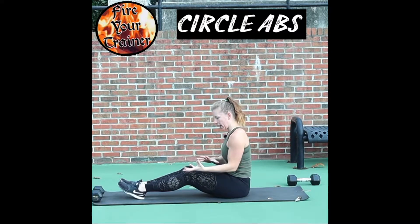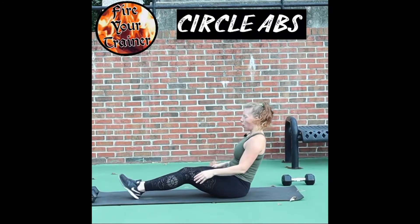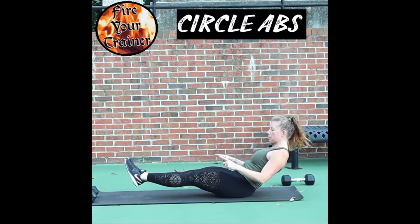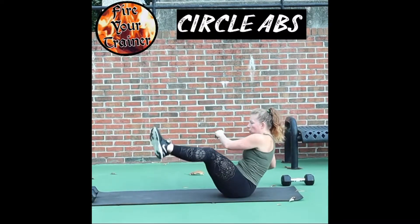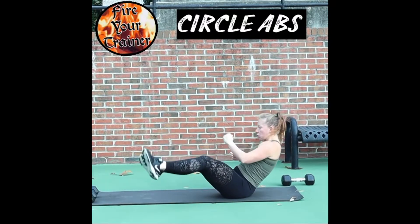Circle abs. You're using your legs together and creating a semicircle movement with your feet. You balance as though you've just done a V-crunch, and from this position you start moving your feet up in a circle, stop at the bottom, change directions, and come back around.